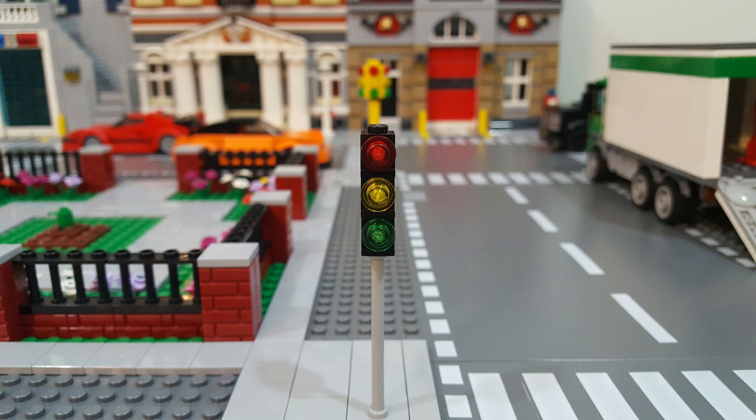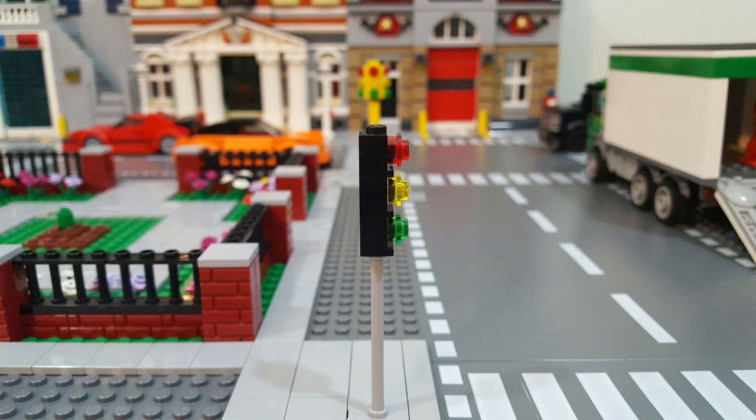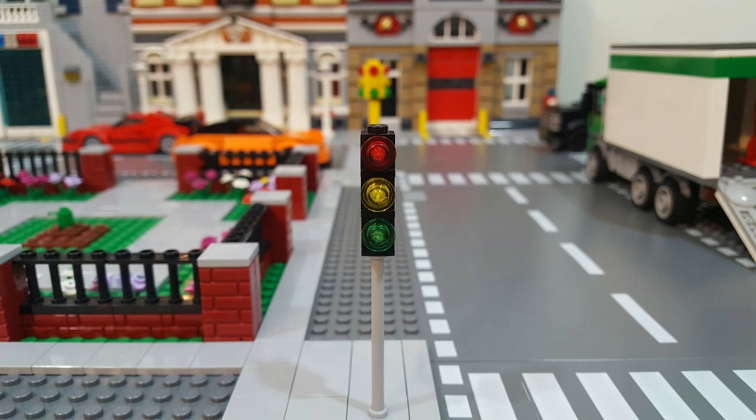I have a few sets that have traffic signals in them, and most of them are pretty basic builds like this one here — three headlight bricks stacked on top of each other, and three transparent colored studs to represent the bulbs. Now, this design is okay, but there are a few things I'd like to improve upon. The first one is that it's black, and while I know there are traffic signals in real life that are black, the black just seems a little boring and plain, and the colors of the transparent studs don't show up as well on a black background.